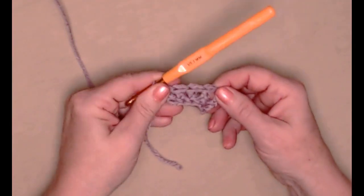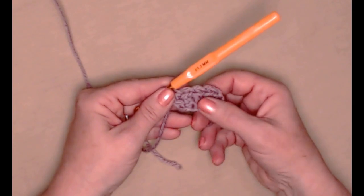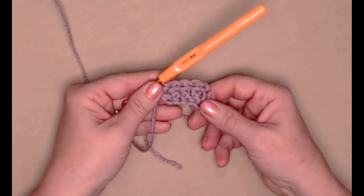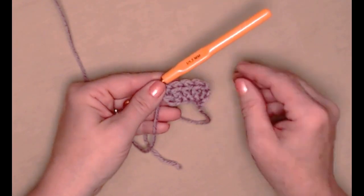The chain three at the beginning counts as our first, and then I stitched four more. I need to stitch a total of sixty foundation double crochets.